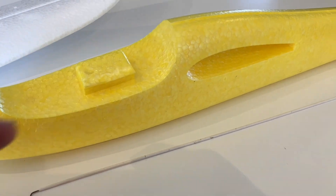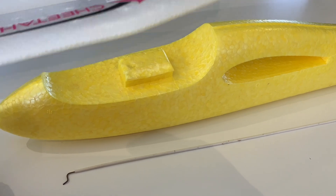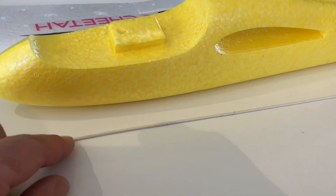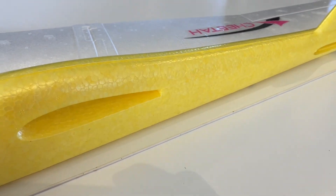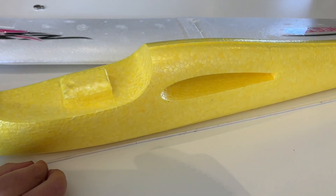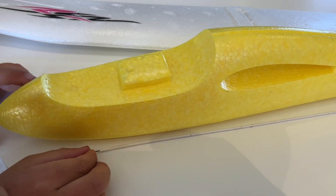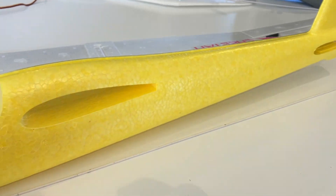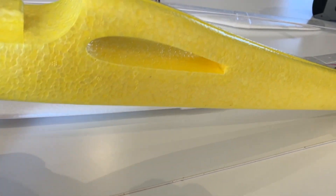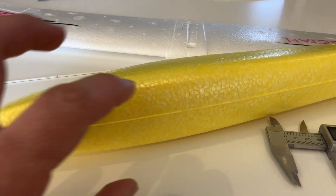We need to get the controls from the servos up front down to the rear using small push rods. I've done projects like this before and getting push rods down to the back can be tricky. The easiest and cleanest way is going to be to split the fuselage in half, do all the work to the inside, then glue it back together.